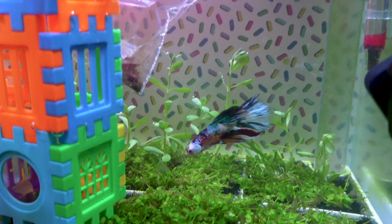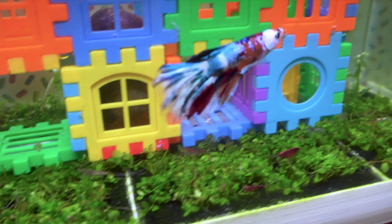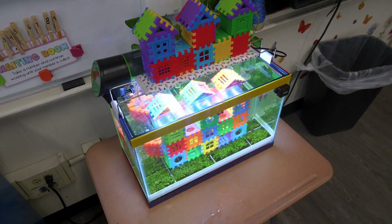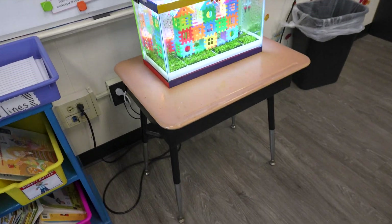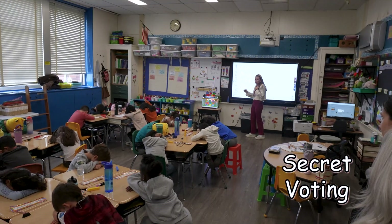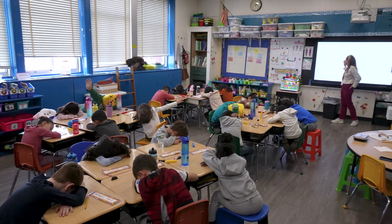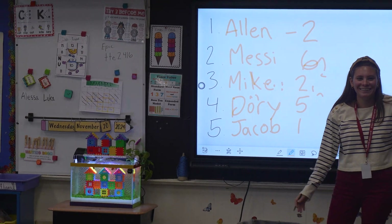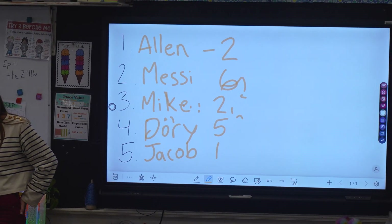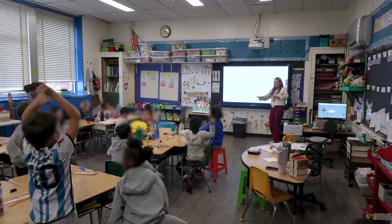He started exploring right away. Then we released the shrimps, and our betta began chasing them a bit — maybe he was curious or a little hungry. Soon the kids returned from their break, and their faces lit up when they saw the tank. The teacher suggested they name the betta. Each group of students picked a name, and the suggestions were written on the board. After voting, the name Messi won. They also voted on a last name, and McFlurry was chosen. So our betta was officially named Messi McFlurry.